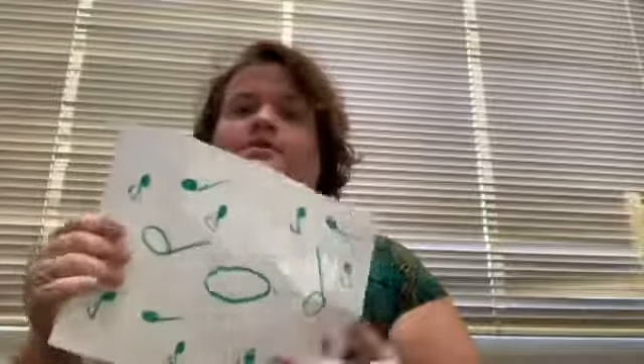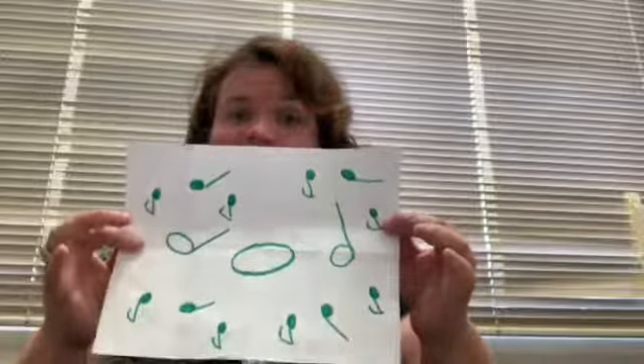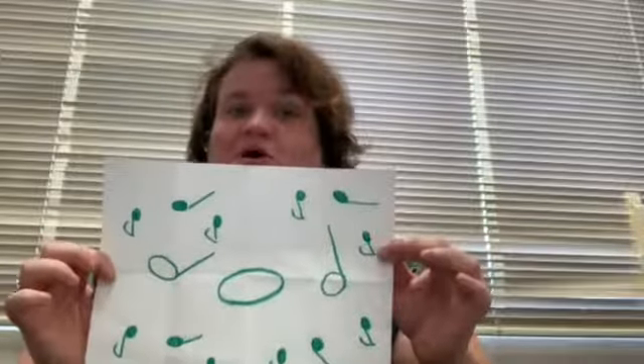You can keep going with sixteenth notes; I personally don't — it gets very, very complicated at that point, especially with the little ones. This is my folding system that I use to help my kids understand musical math. And once they get it, they get it, and it's really cool to watch it happen. Y'all take care!